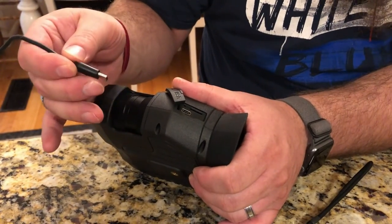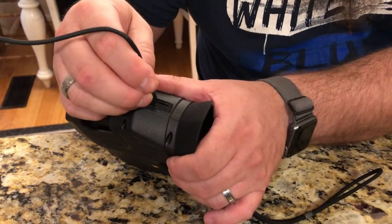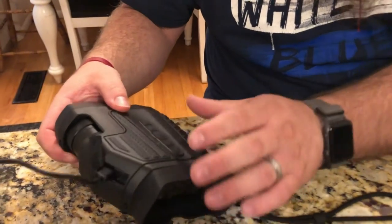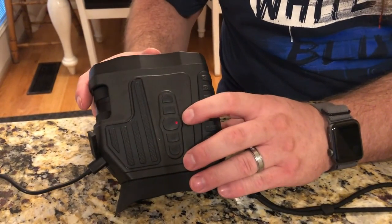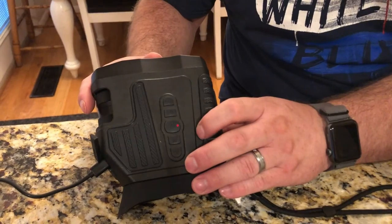When you need to recharge the battery, you just undo this little rubber cover, take the included USB-C charge cord, and then you can plug it in. When you do, this little light up top will come on, telling you that it's charging the battery.